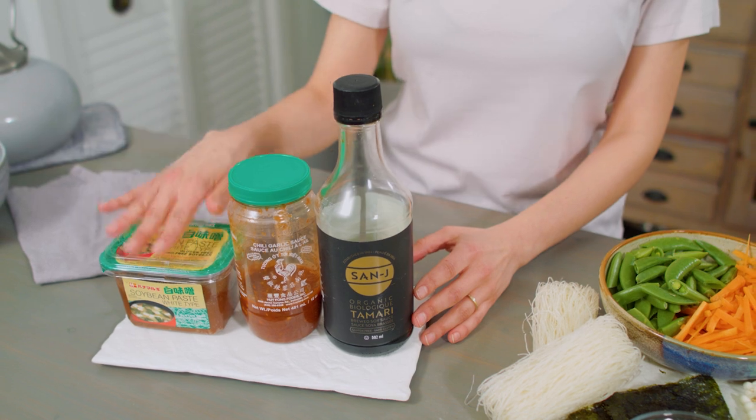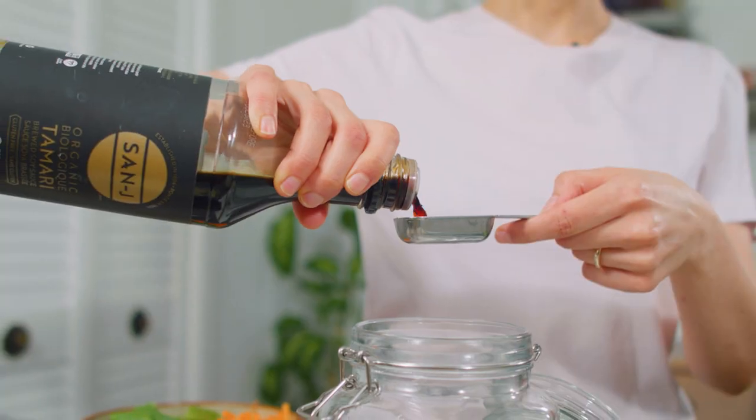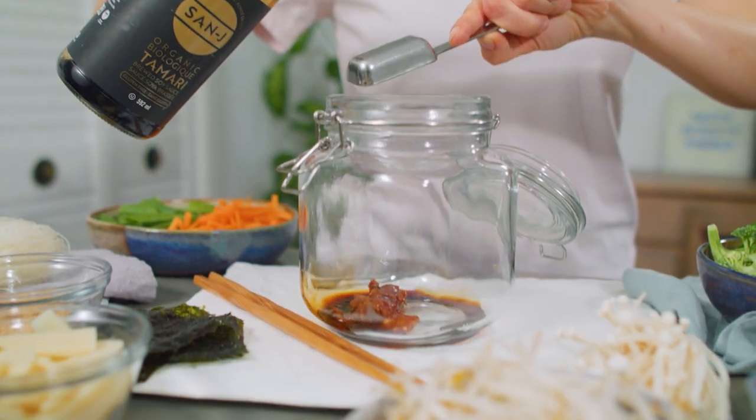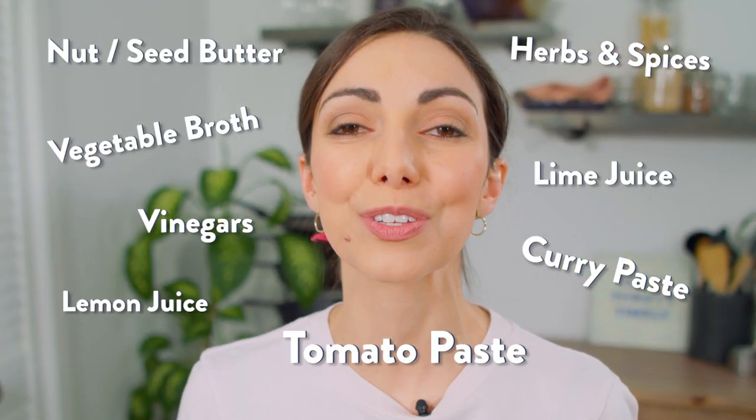Three of my go-to condiments are miso paste, chili garlic sauce, and tamari or soy sauce — and you can see how much I like them because these bottles are almost empty. These three ingredients combine to create a salty, spicy, flavorful broth. Tamari is a gluten-free soy sauce that adds a nice salty savory flavor and gives great color to the broth. Miso paste also contributes to that salty savory flavor and helps thicken the broth, and chili garlic sauce is my go-to hot sauce — I love that it combines garlic and chilies all in one sauce and adds a ton of flavor and a nice bit of kick. If you're worried about the amount of sodium, feel free to reduce the amounts or use ingredients you love that will dissolve into a nice broth.